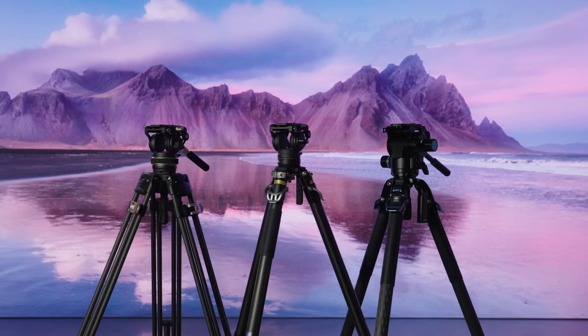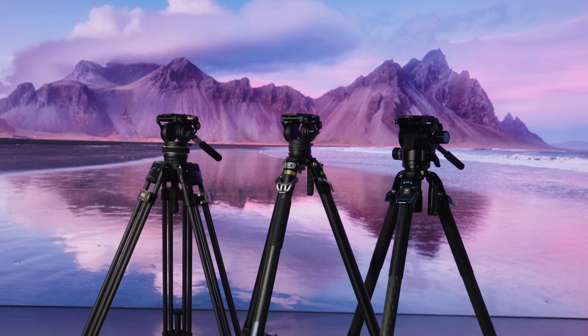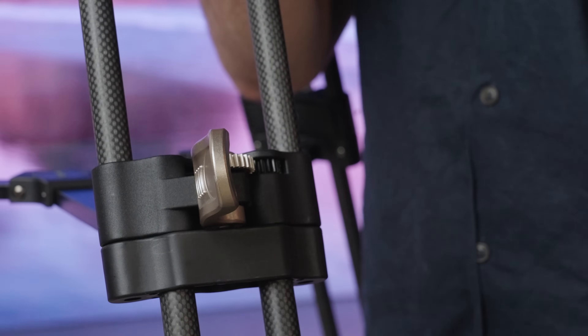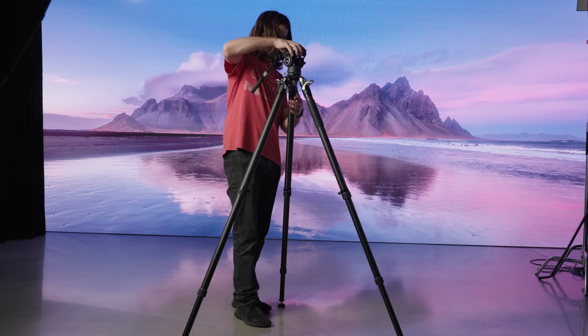We're comparing three interesting new tripod systems on the market at three different price points: the Su-Ray SVT75, the YC Onion Pinter, and the SmallRig Free Blazer. Our goal is to help you figure out which tripod is right for you. All three are 75mm ball heads with a similar single-latch quick-release system for the legs, making height adjustment simple, quick, and easy for a solo operator.